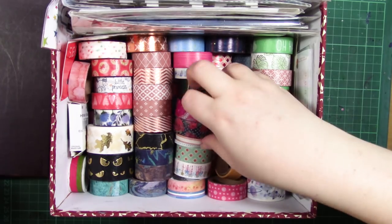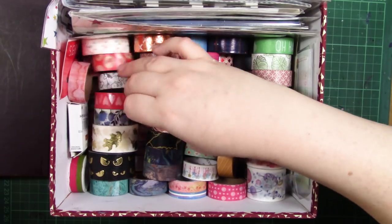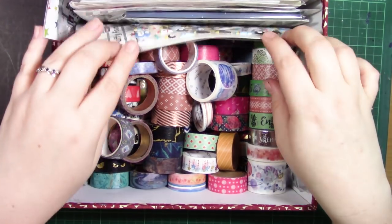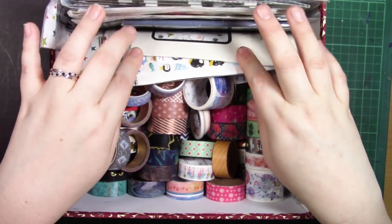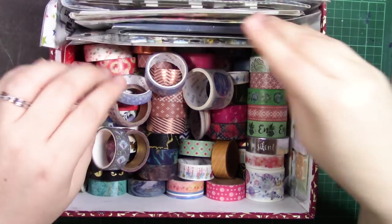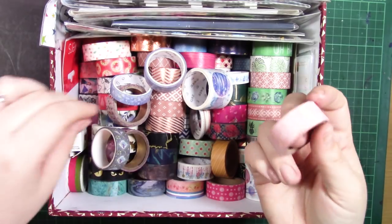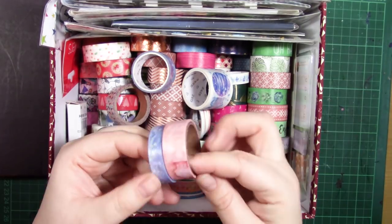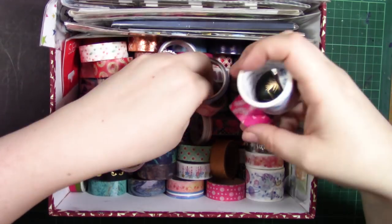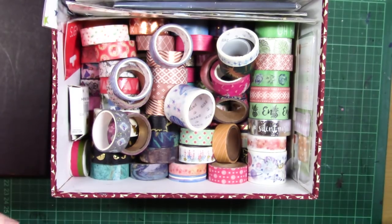I have a few rolls in here and after seeing the videos making the rounds at the moment — the washi tape art challenge — I thought I'd try that out and see whether or not I can make art with washi tape. I've never really made art with washi tape before.